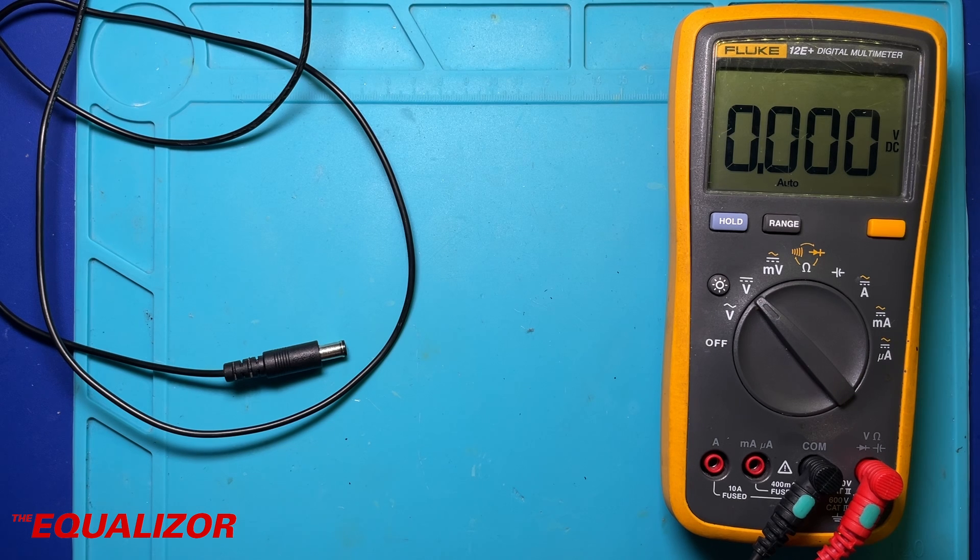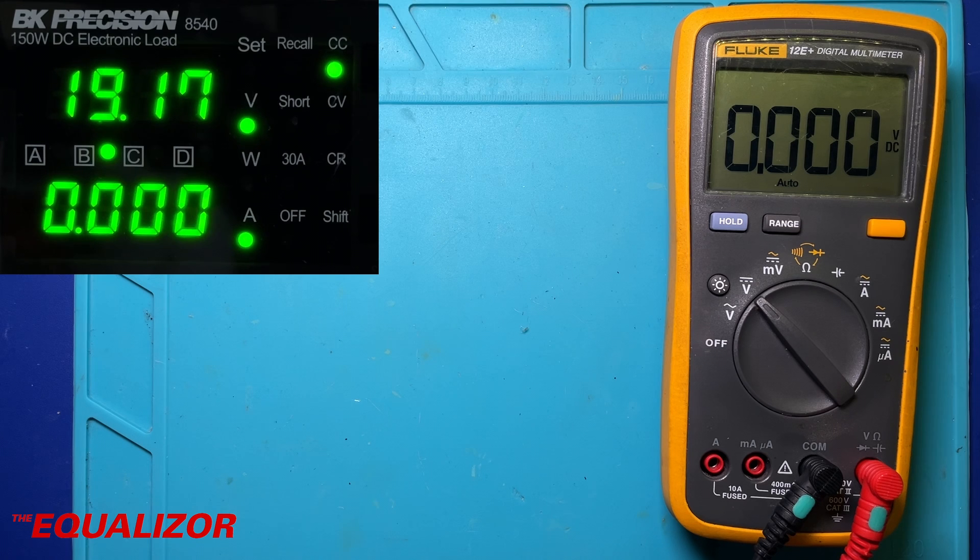So let's get this tested on the BK Precision digital load. We're going to start with no load — at the moment it's showing 19.17 volts — and we're just going to increase the load in increments of 100 milliamps and watch as I'm sure it plummets to completely the wrong voltage.